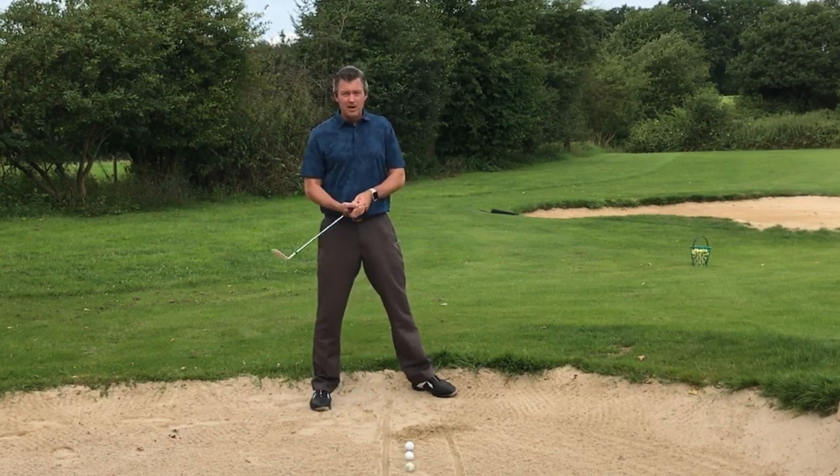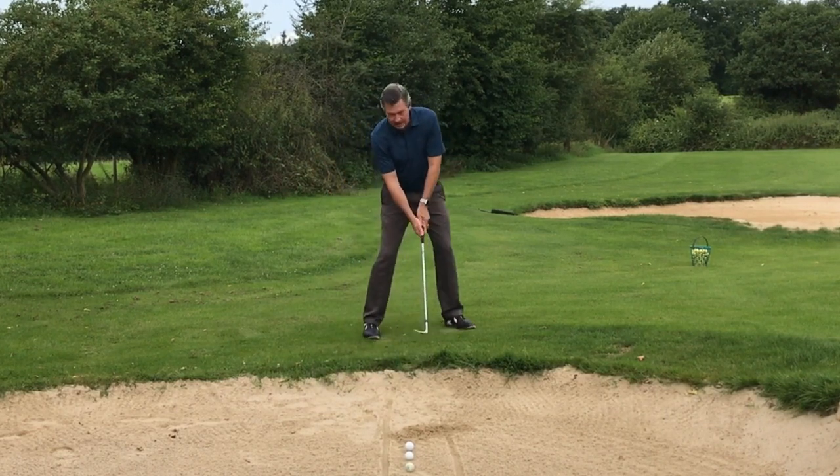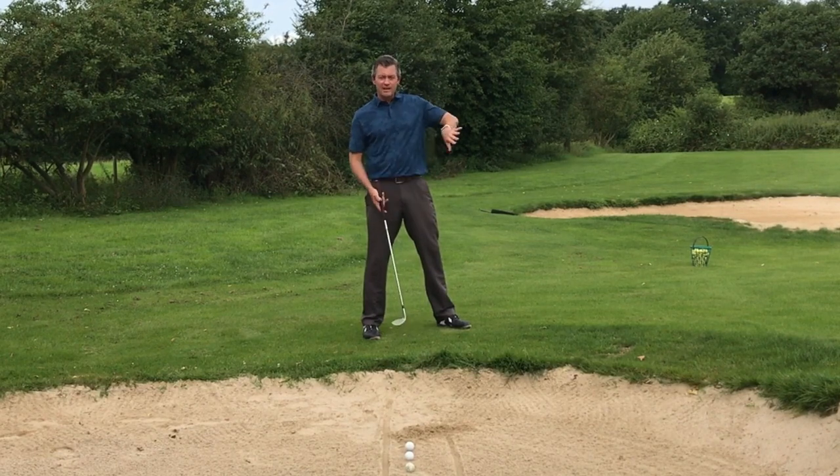Obviously on the golf course you can't make a practice swing in the bunker, so I would do that outside of the bunker, getting set up the way you're going to need to be. If you have an uphill bunker shot, try to find an uphill lie.